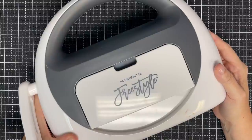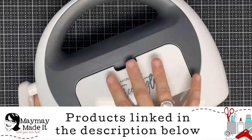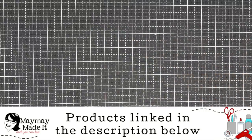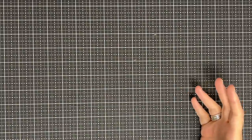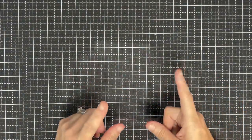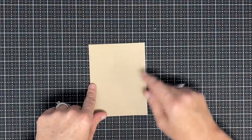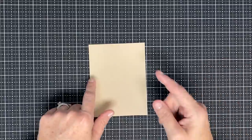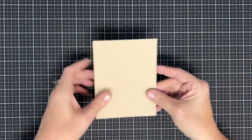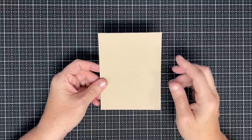Hey guys, it's May May and today I'm going to show you how to get the look and the feel of machine embossing without the machine to emboss. I love texture on the back of cards and not everybody can afford an embossing machine. So today we're going to fake it till we make it. The way this video is going to play out is I'm going to show you how to make the textured background and then fast forward with music. Let's start — this is so easy and a lot of these are out of my comfort zone, but here we go.